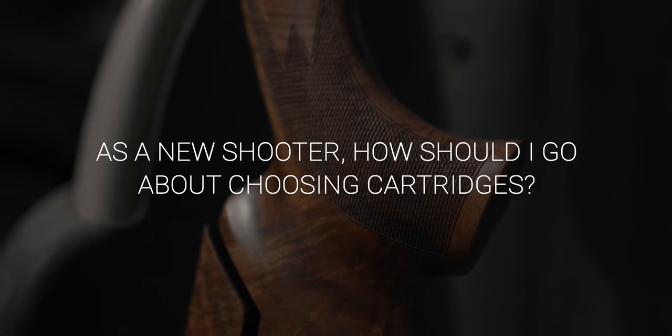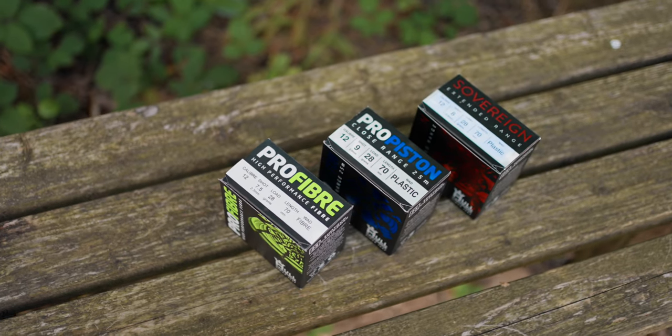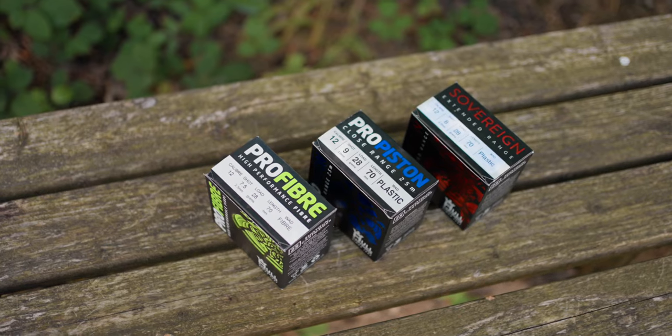For clays, just starting off, recoil is almost certainly going to be a factor, so try and shoot as low a load as you can — 21 grams are absolutely ample for almost everything you're going to shoot. As you get more capable and comfortable mounting the gun consistently, you can start upping to 24s and 28s. For game shooting it depends on where you're shooting — if you're just starting off you're unlikely to be going to any of the high bird shoots; a 30 gram five will do you for pretty much everything in lead. Don't try and overdo it — more people go too heavy than too light.